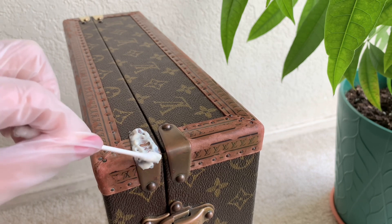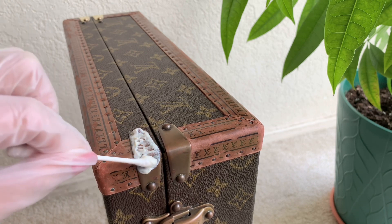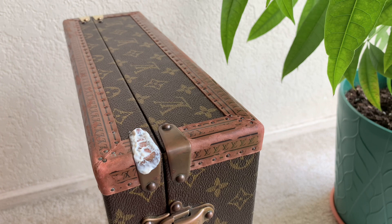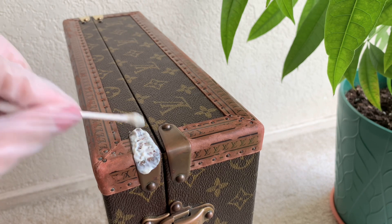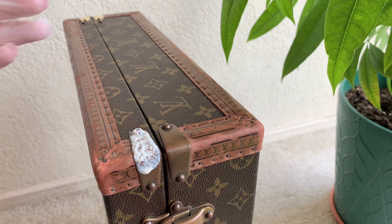The good thing about this paste is that it won't run, compared to the liquid ones — it just stays in place. Make sure that the area you are trying to polish is all covered, like that.